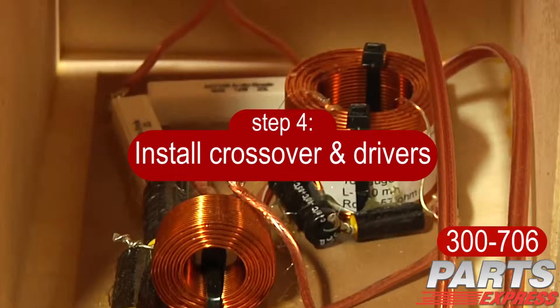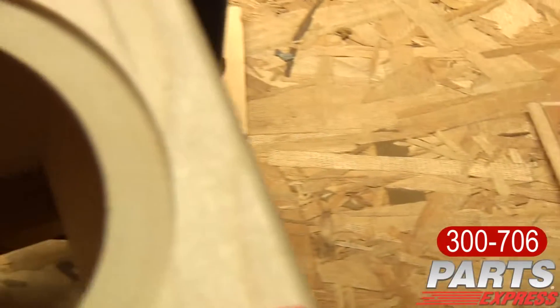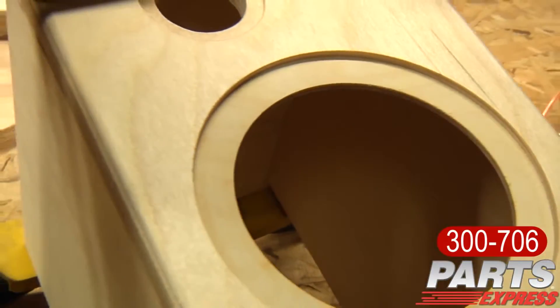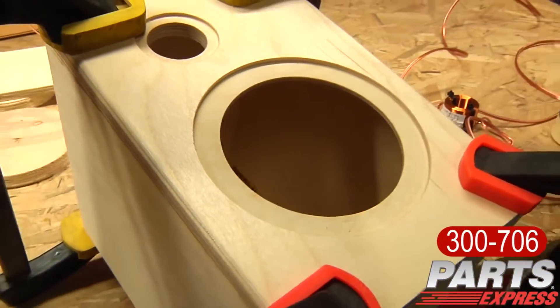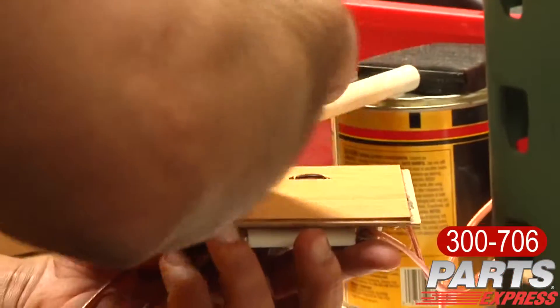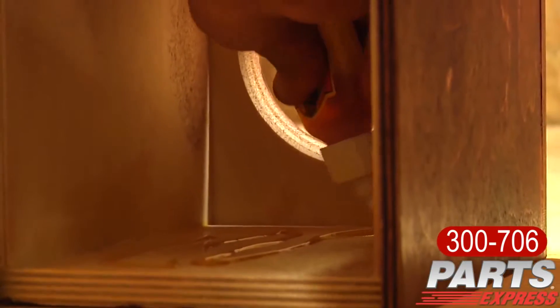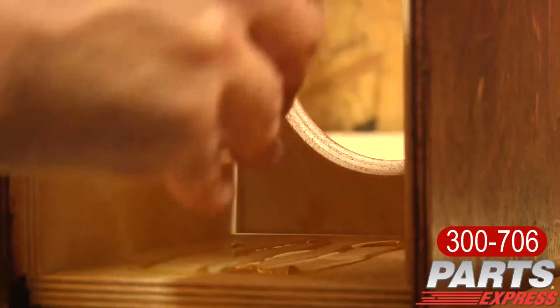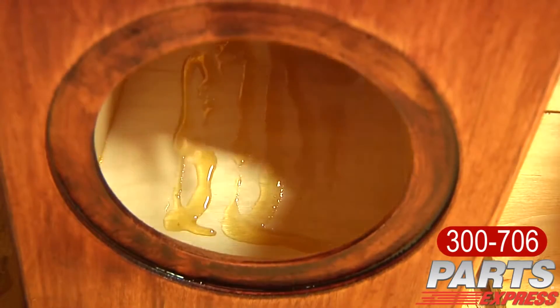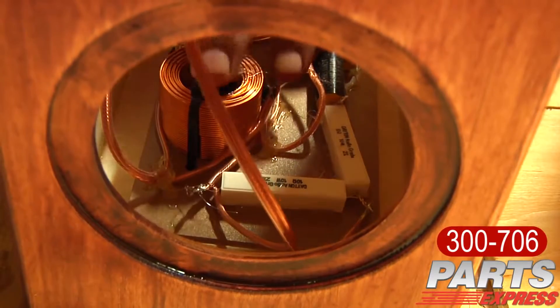Next, we need to install the crossovers into the cabinets. I used Gorilla Glue to ensure that the crossover was not going to move once the polyurethane glue set up. To use Gorilla Glue, you'll have to apply water to both surfaces that are being joined together. Then apply the glue and just lay the crossover board inside of the cabinet. It takes about four hours for that to set up completely and cure.